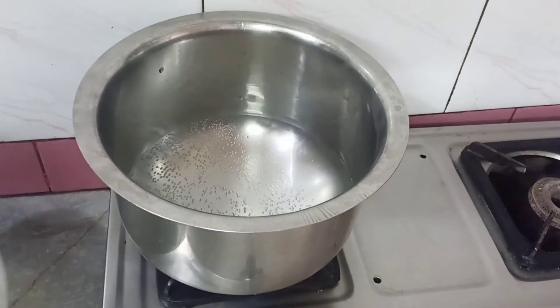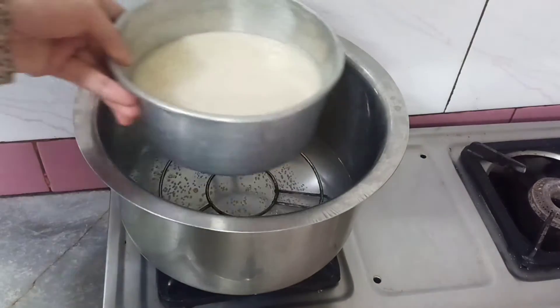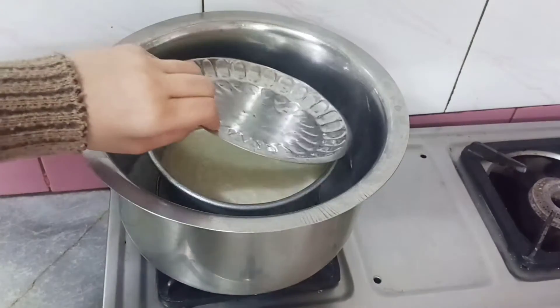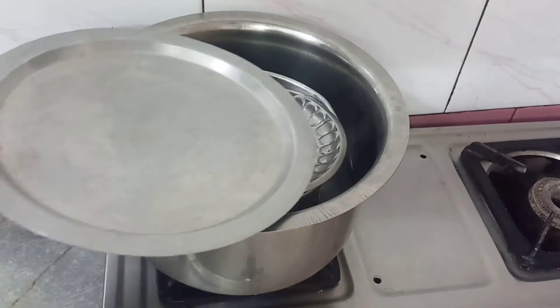Then I put it in water for 1-2 minutes. I put it in a stand and place it on my burner. If you have foil paper, you can put it on the plate.